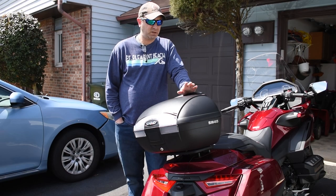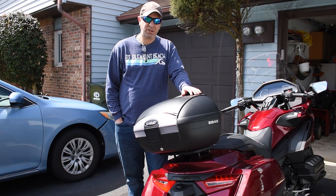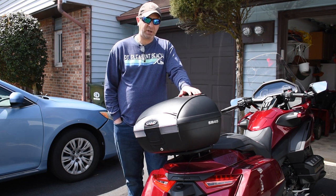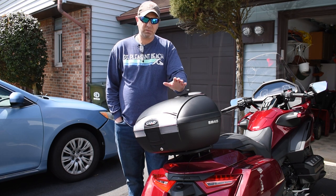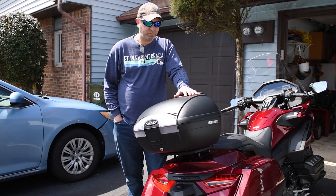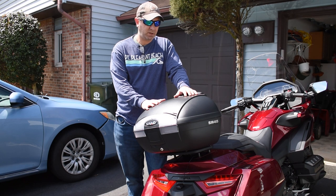Hey guys, welcome back to the channel. This one is a viewer request by Anthony's West Texas Rides — he left a comment on one of my videos and wanted to know more about this. So I thought I'd share it with the rest of you. This is the Shad SH45 top box that I installed last week on the 2018 Honda Goldwing, and I'm going to show you how it opens up, the storage capacity, the parts, and the prices. Let's get started.